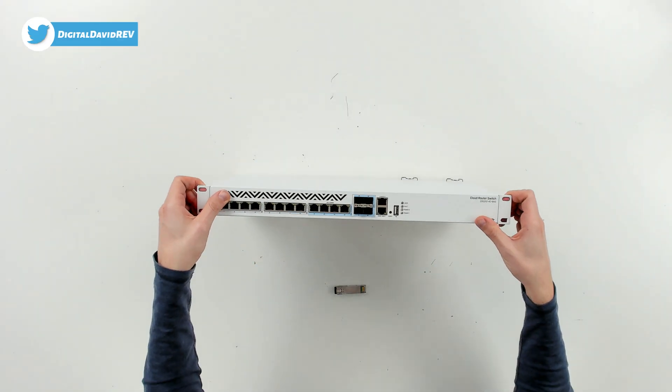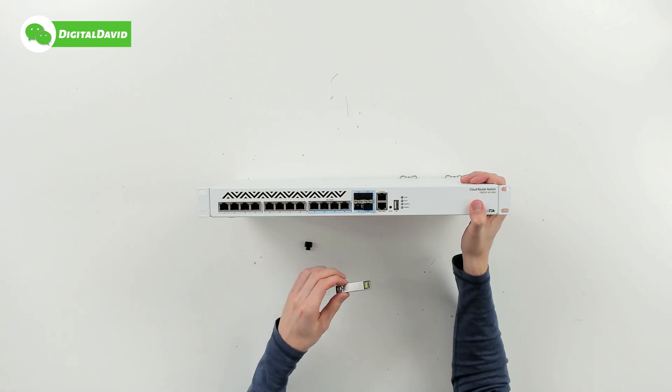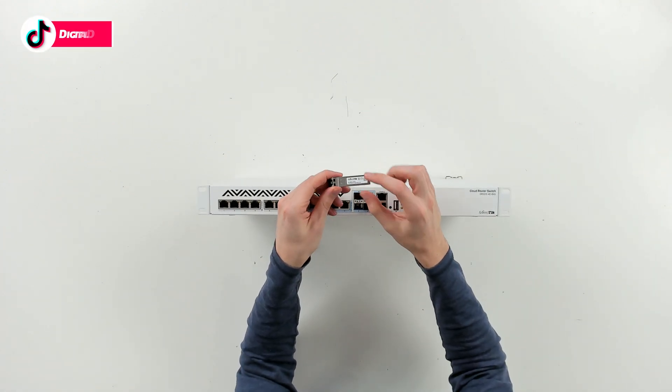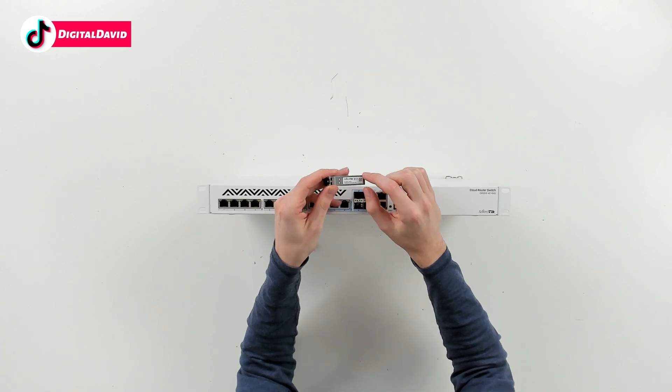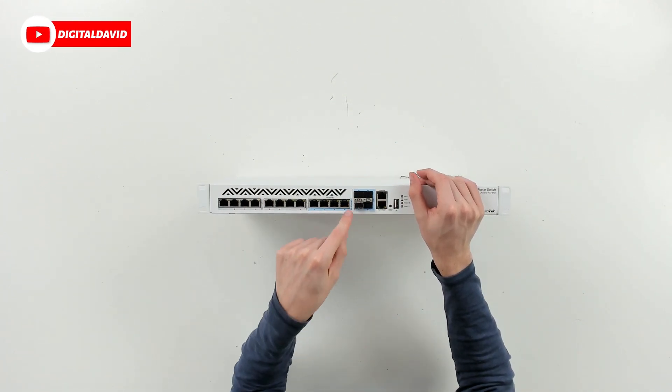Now let's get it installed. We have a MikroTik switch right here — let's use one of the four available SFP Plus ports and get our transceiver installed. For this particular item, the label is going to be facing down and it just drops right in. There we go — successfully installed.